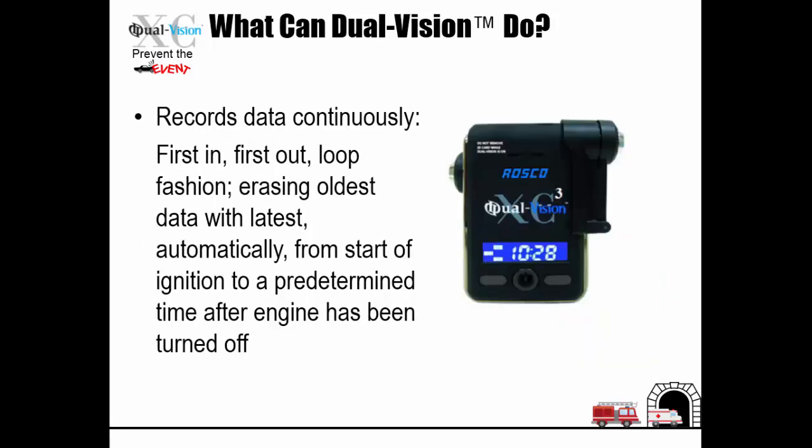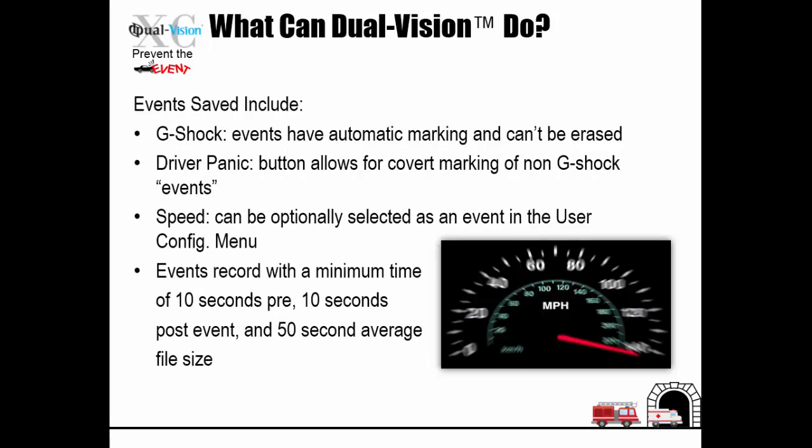The Dual Vision records data continuously in a first-in, first-out loop fashion, erasing oldest data with latest automatically, from the start of the ignition to a predetermined time after the ignition has been turned off. Events saved include G-Shock events with automatic marking that can't be erased, driver panic — the button allows for covert marking of non-G-Shock events — and speed can be optionally selected as an event in the user configuration menu. Events record with a minimum time of 10 seconds pre, 10 seconds post-event, with a 50-second average file size.